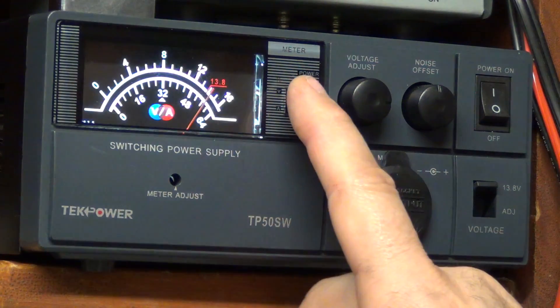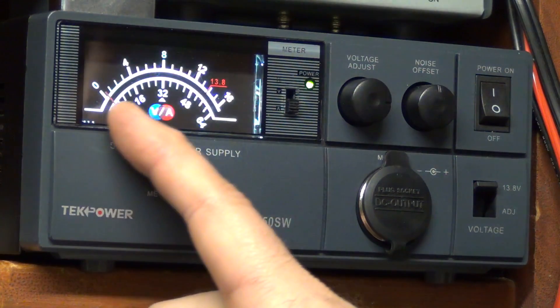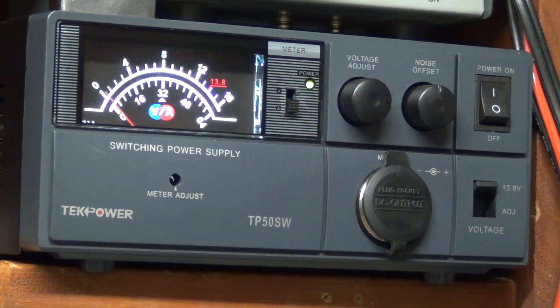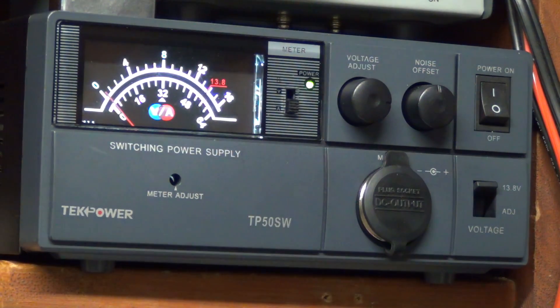Another function this has — if I flip this little switch right here down, you see the gauge drops down to zero, but it actually has amperage draw on the bottom scale. So let's say I'm using the RCI 2970, and I key down and I want to talk to somebody with this thing turned all the way up to full power — I can actually see how many amps I'm drawing, so I'm not overdriving the power supply or underdriving the radio itself. That's really nice.